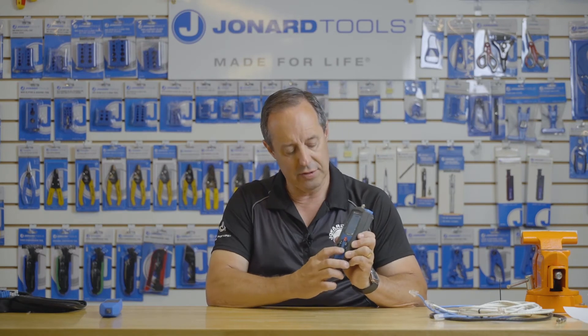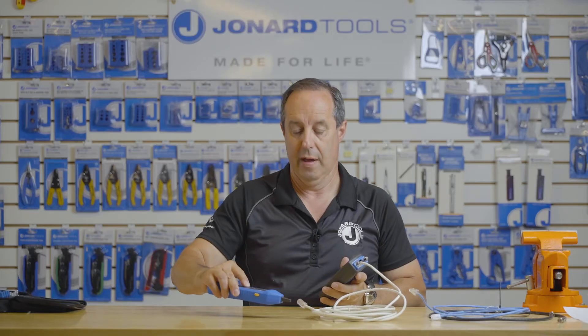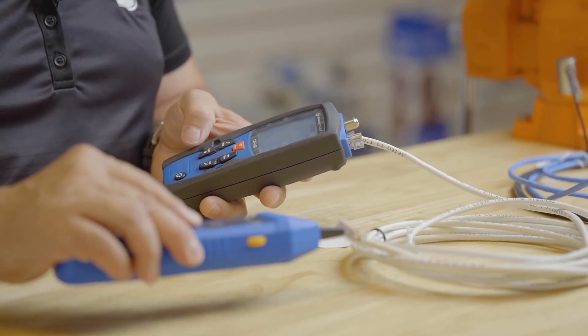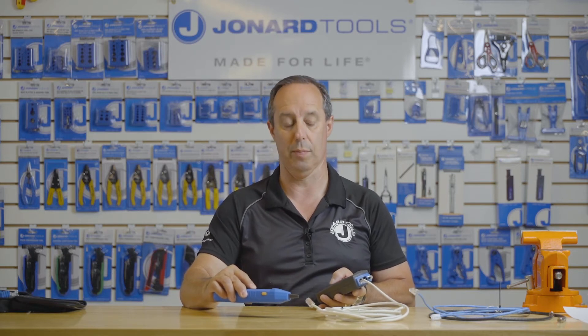The unit also has a built-in tone generator. Simply press tone, and using our TEP-100 or TEP-200, you can check the cable for a tone. Press the tone button again and it will change the sound to a warble. Press it again and it'll change it to a high-speed warble. Press it again and it turns it off.